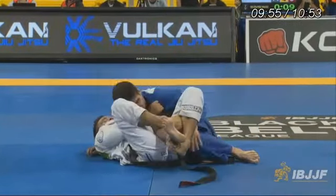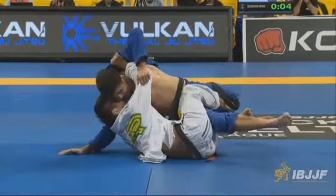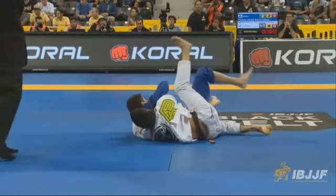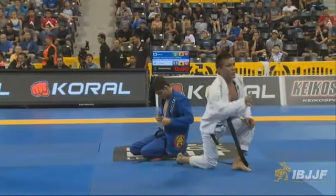Let's go full speed. Yeah, it all happens really, really fast — boom, there's the scissor, head goes under, and now he's on the back. I hope you guys liked this analysis. For more, please check out my Facebook and subscribe to me on YouTube. Thanks.